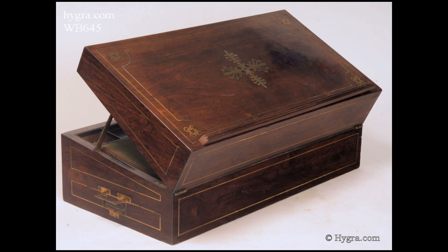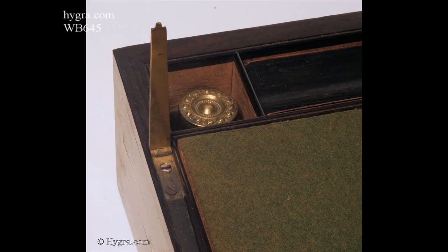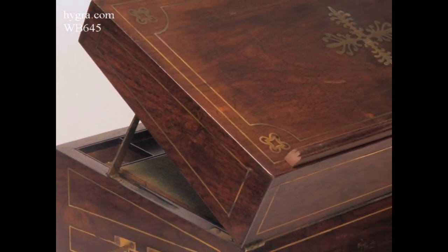The reading stand was very useful. In a time when light was either from a window or candle, a book could be arranged to maximize the available light.